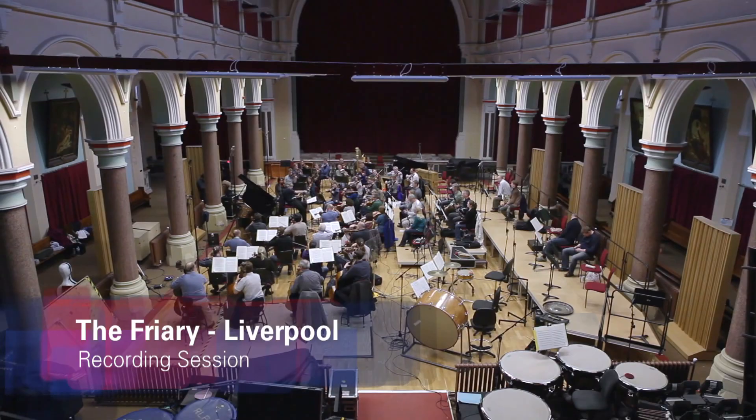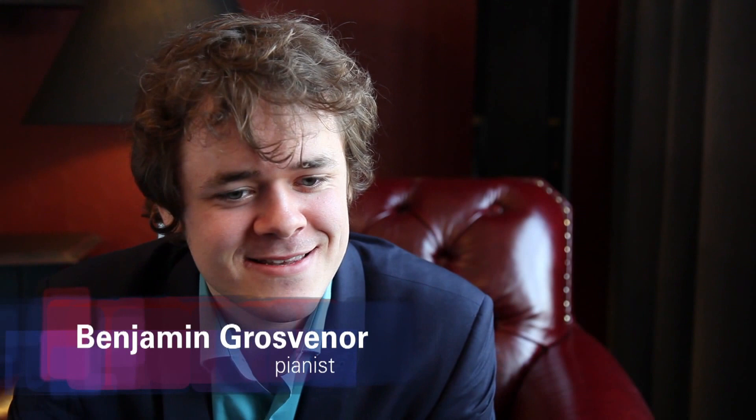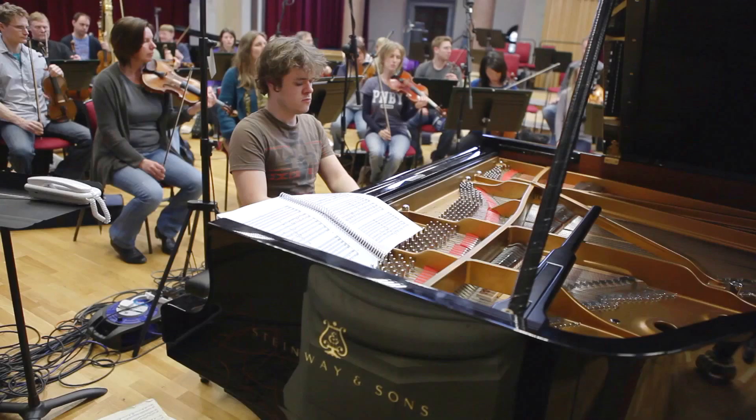Rhapsody in Blue is a piece that needs really no verbal advocacy or introduction by me. It's a piece that's so familiar to everybody and it has such a rapturous, inventive spark for so many wonderful melodies. It really is a lot of fun to play. In this recording I'll be using the 1924 orchestration, which is very colourful and extremely interesting — for example, it has a banjo in it. It's a really unique sound.